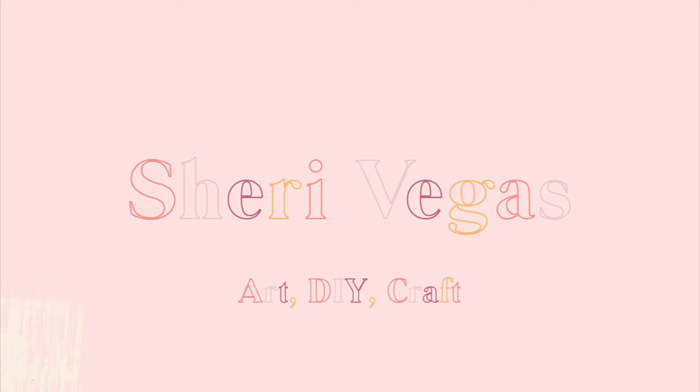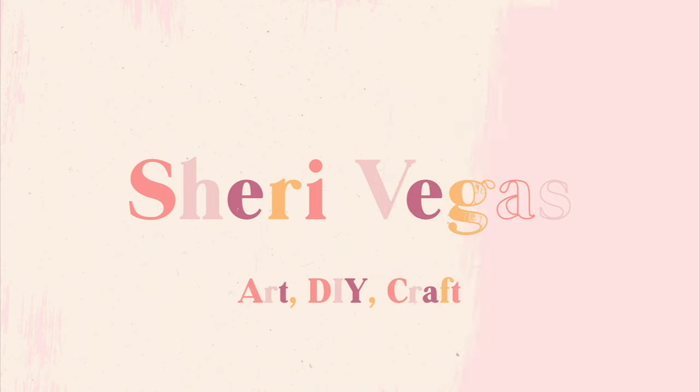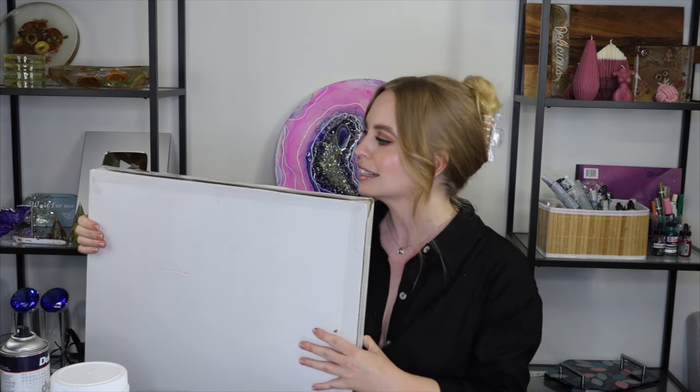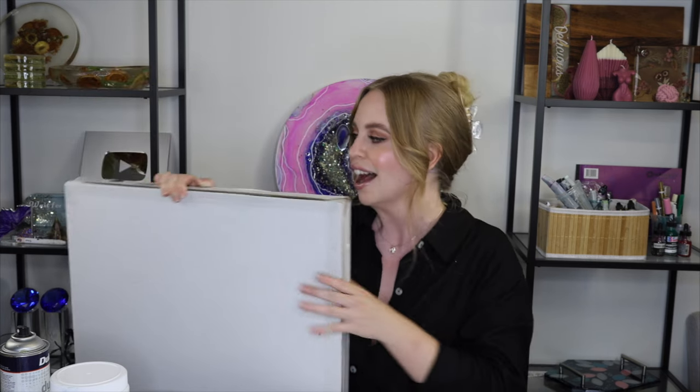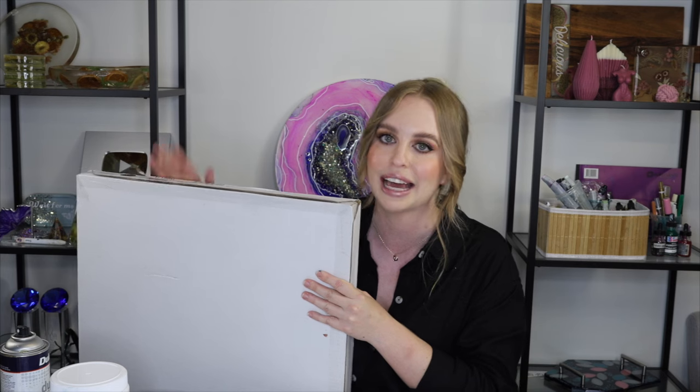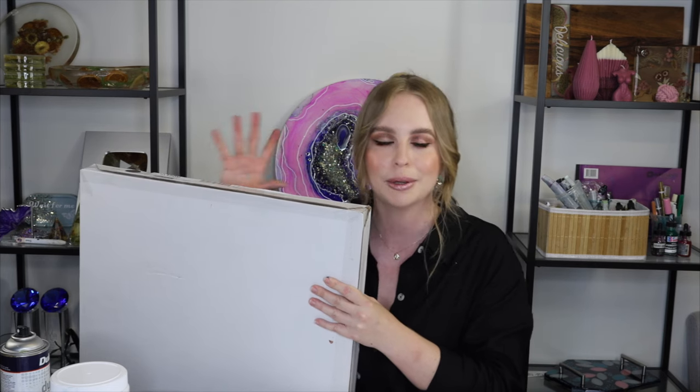Hey guys, it's Sherry Vegas here and we are back with another resin tutorial. This time we're going for a moody, dark blooms inspired resin tabletop. I finally made my way to IKEA to get this table — that viral metal side table that everyone's been doing artsy craftsy makeover hacks on. I'm finally doing my version: resin, flowers, and a dark moody bloomy inspired piece.